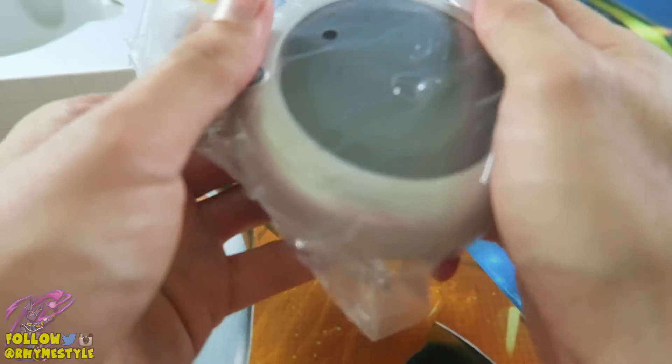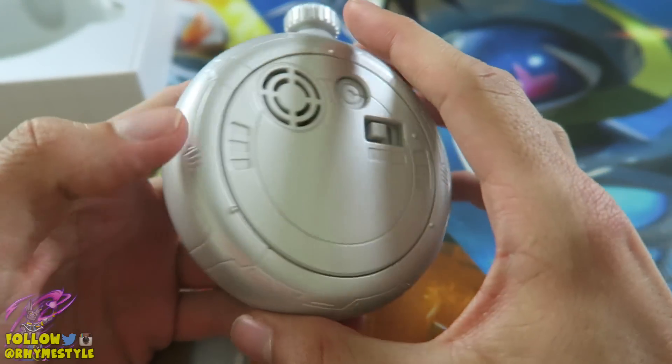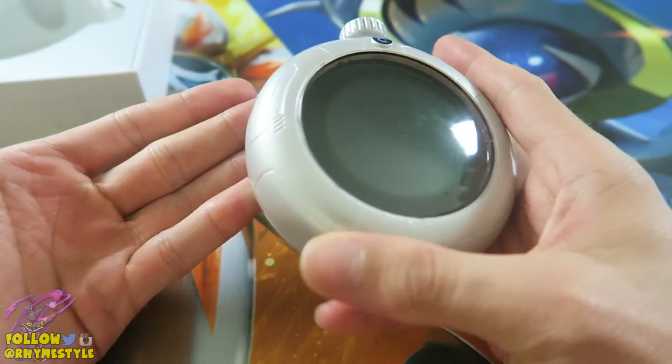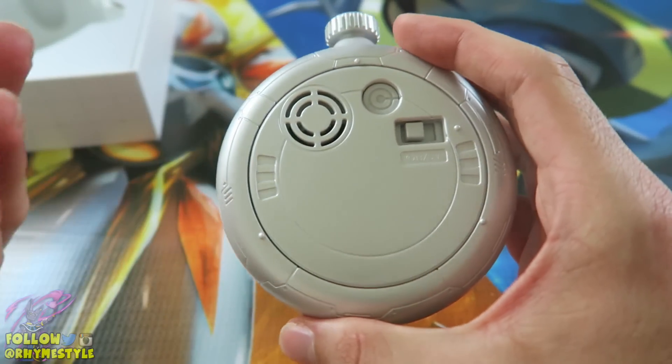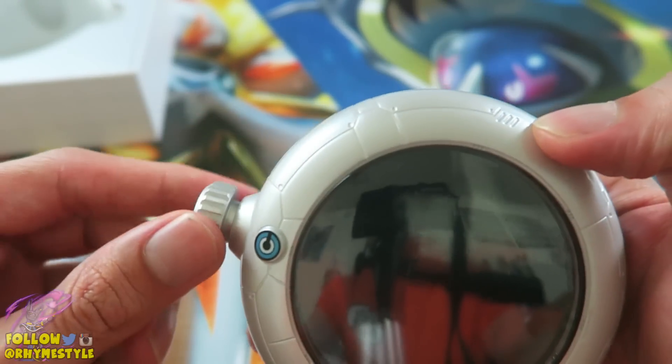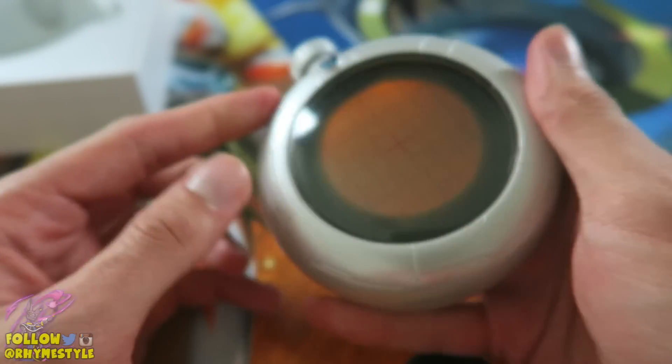Let's pop it out. The first thing I want to say that's disappointing is the fact that this is not metal at all. I kind of expected it to be plastic, but as hyped up as this Dragon Radar was, you would think they'd at least make the knob metal. It spins and presses just like the Dragon Radar in the show, although the design is slightly different.